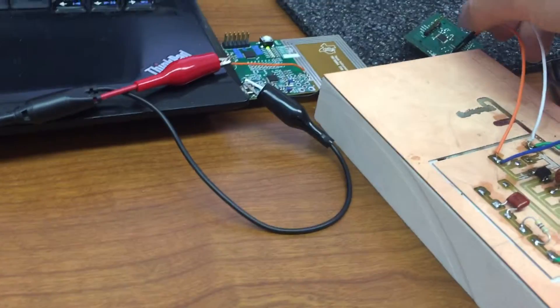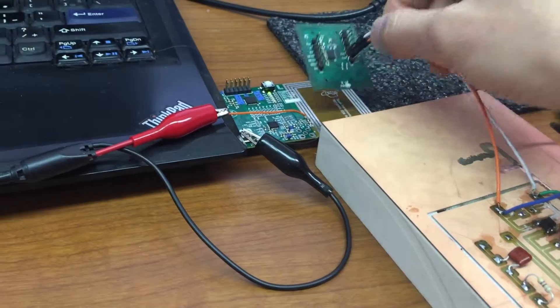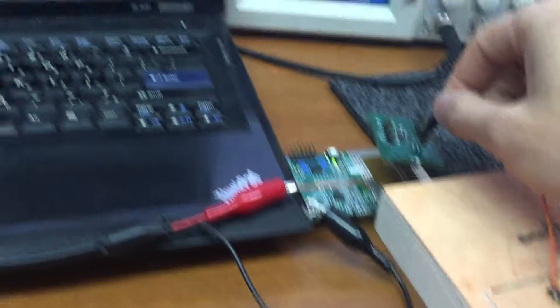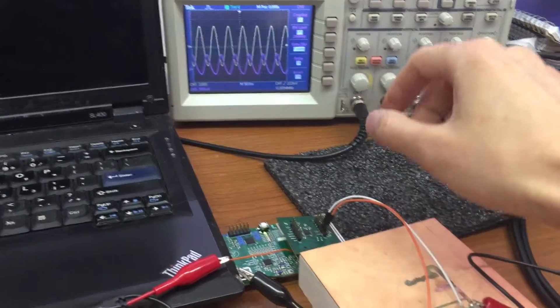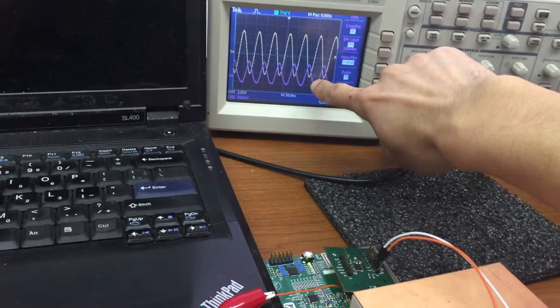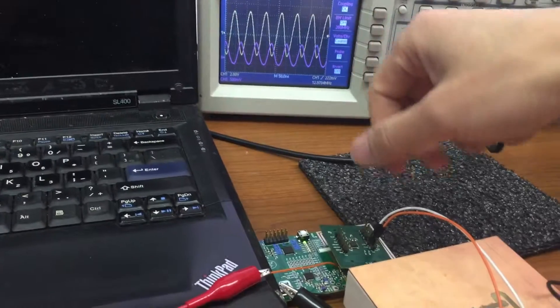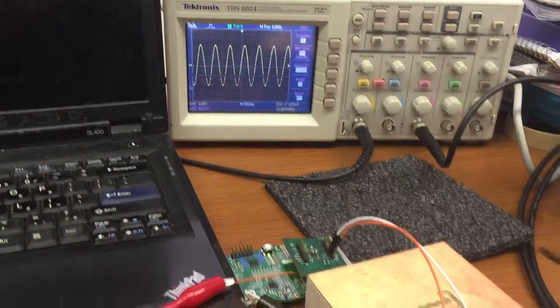First, let's see the signal on the transponder. When I put the transponder close to the reader, you can see clearly the inductively coupled signal on the transponder. Now we see the output from the rectifier.